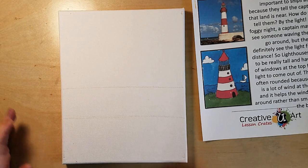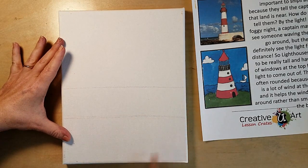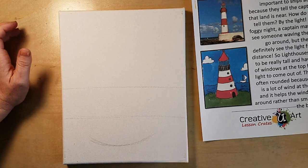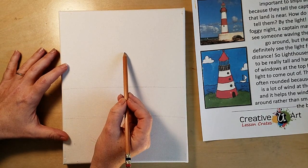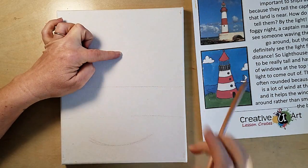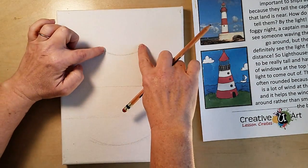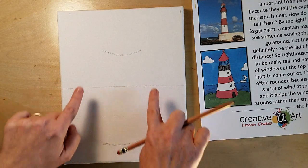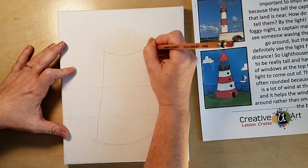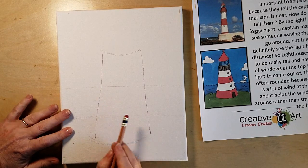Let's draw our lighthouse first, then we'll draw everything behind it. In the bottom part, draw a smile. Now in the sky, about halfway up, draw another smile — but this one's a little bit smaller. Then connect them with a straight line on both sides. Everything inside those lines can be erased.